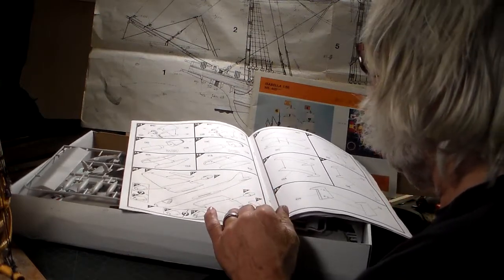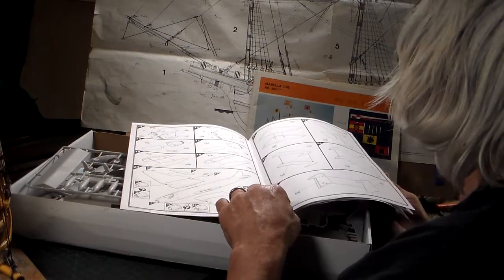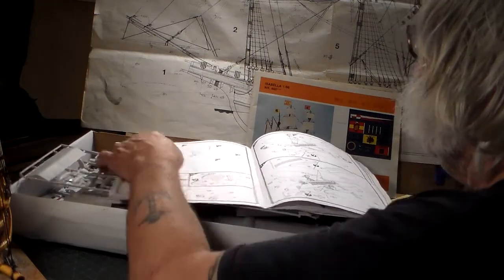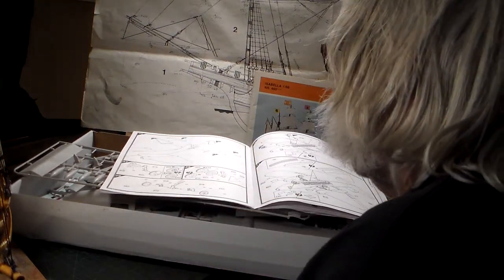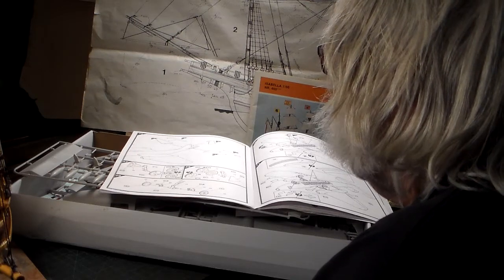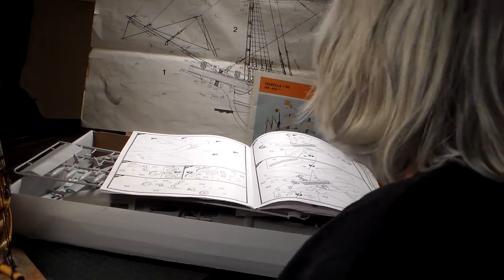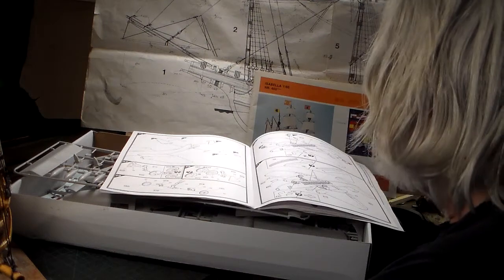The instructions show exploded views of the engine nacelles, auxiliary fuel tanks, engine intakes, exhausts, ailerons, horizontal stabilizer, and vertical stabilizer. Step 26 shows how to join the stabilizer, elevators, and rudder. Steps 27 through 29 cover the undercarriage assembly — pretty straightforward with not very many parts. The bomb bay doors are optional — you can have them open or closed, so they give you that choice.